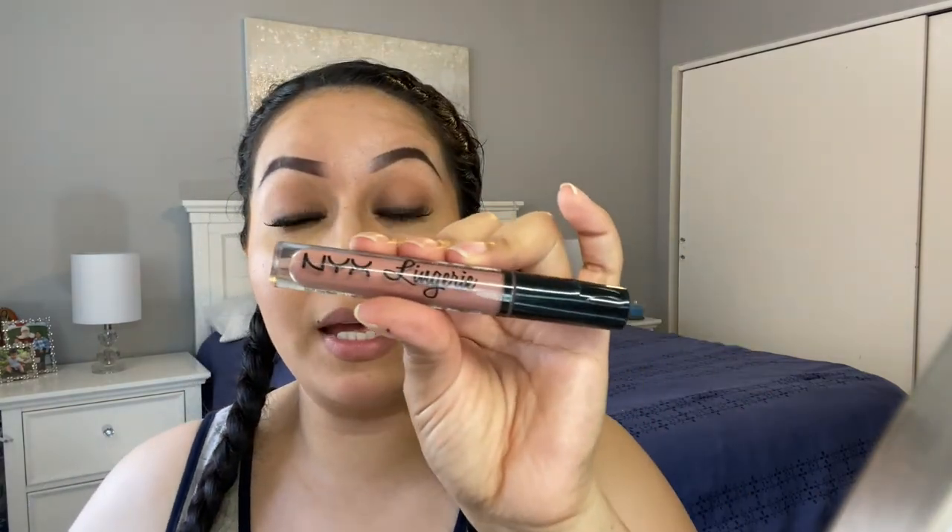And there you go! For my lips I'm going to use the NYX — this is the Push-Up lip liner. I usually go in with Carmex but hey.